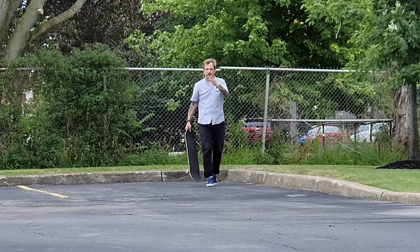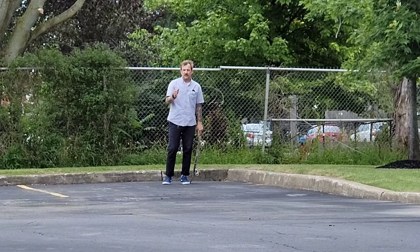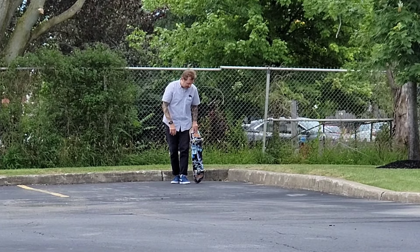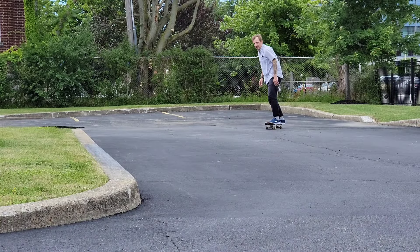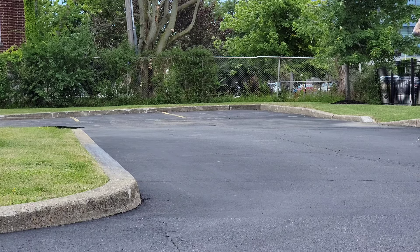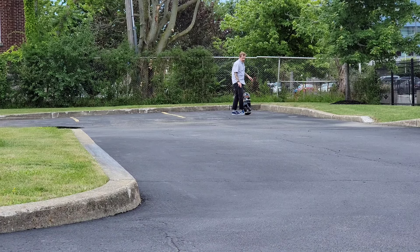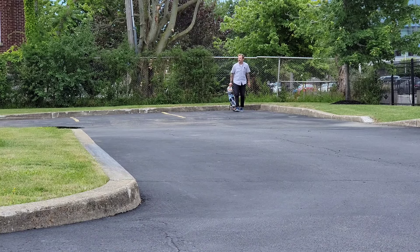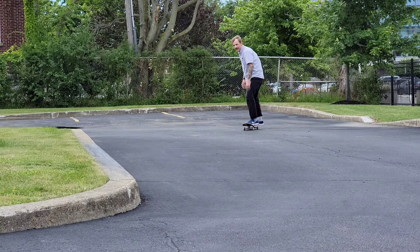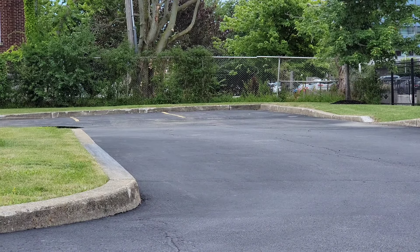I'm filming this angle so you guys can see my approach. Get really good at the tailstalls — you're just riding into a tailstall that's waxed and holding the stall for as long as you can while you're sliding. I have a problem I talked about in a previous video: keeping my shoulder closed is hard. I always want to hold it for as long as I can and open my shoulder and just ride out fakie or pop out fakie. Let's try and hold one and come out regular.